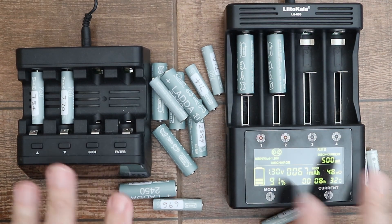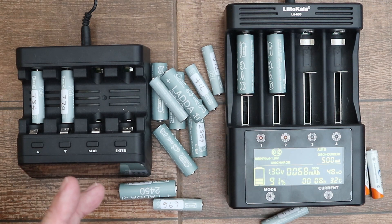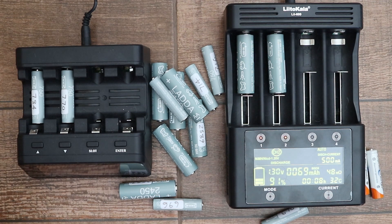Furthermore, using my battery chargers I've been able to claw back some of the lost capacity with the Ladda batteries. I'll talk about that in a moment, but now I'll give a few more updates regarding the chargers.